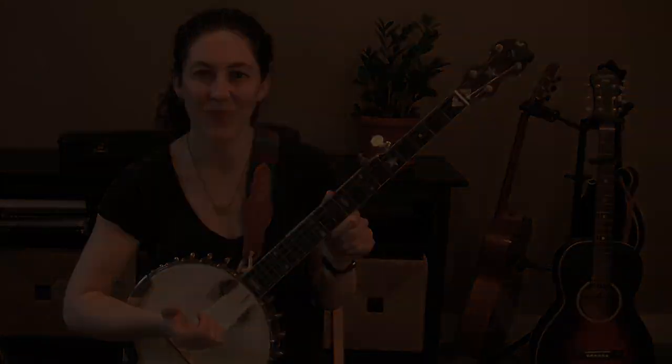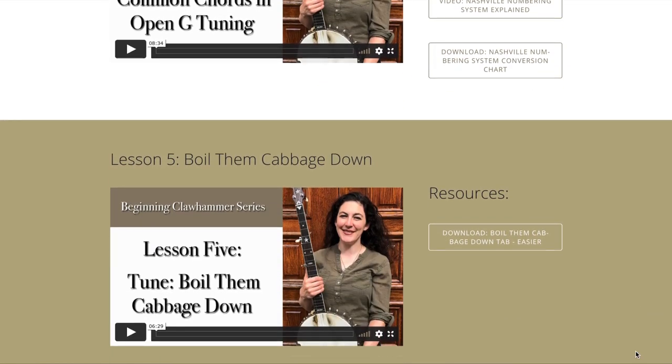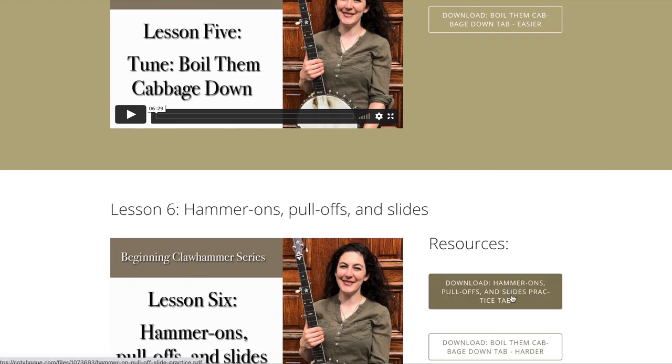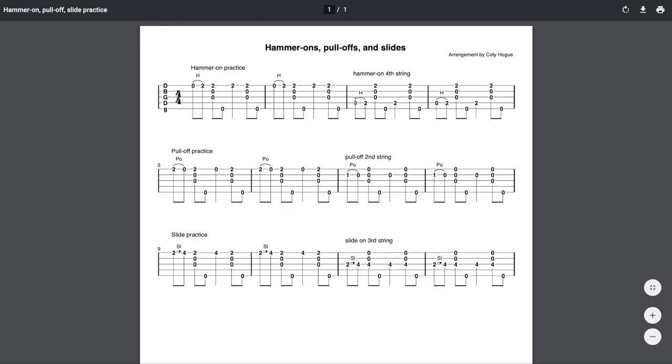Hear the difference there? In addition to the videos, you'll find accompanying resources for each lesson to help enhance your learning, including additional videos, handouts, and tablature to tunes.